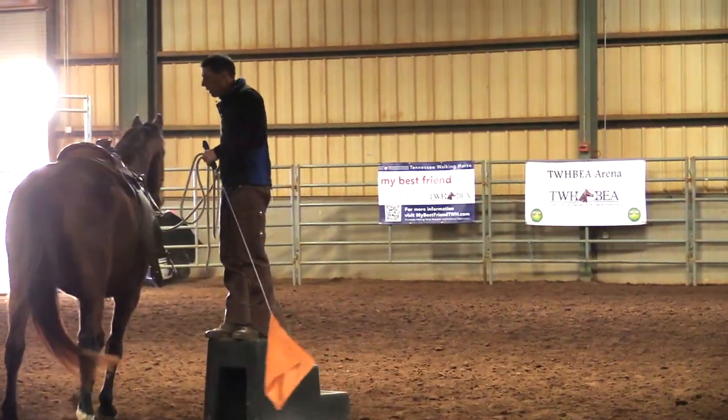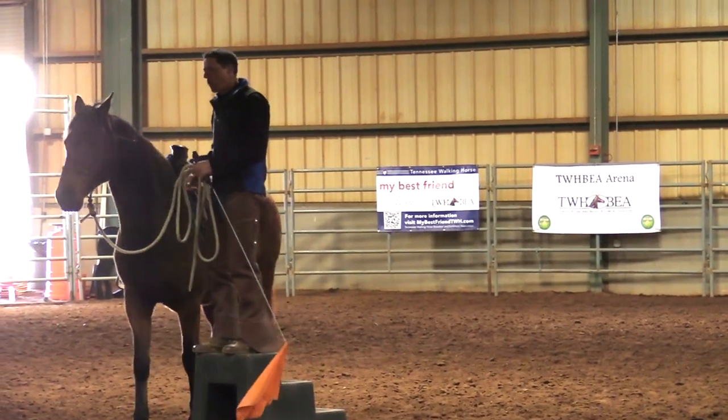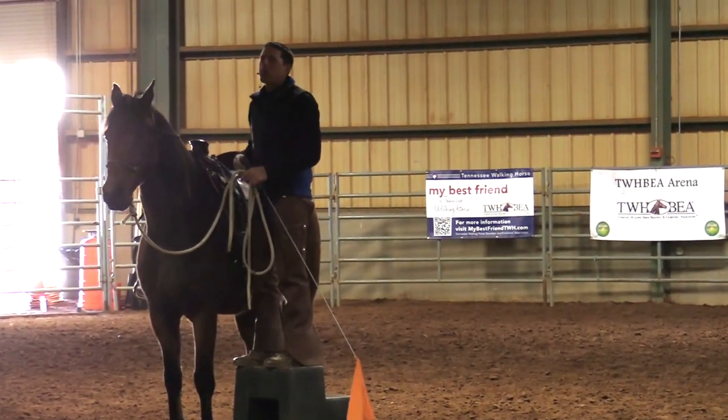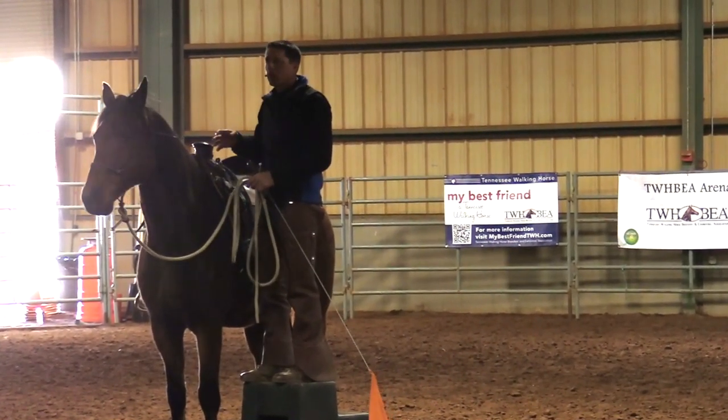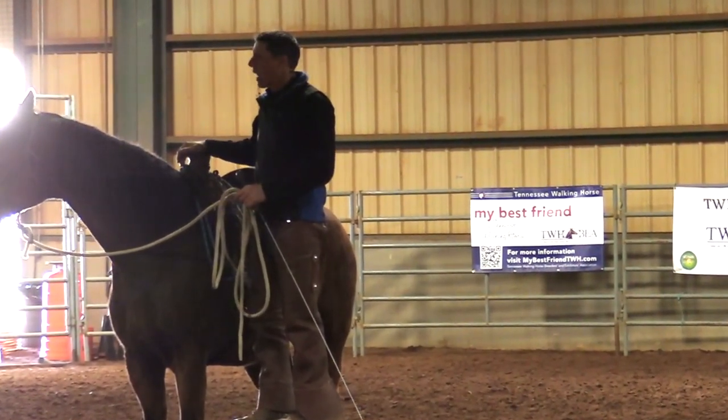A lot of folks are really good at reading the horse's body — oh, the horse is lame, the horse is sound, the horse is crooked, the horse is forward. And body is important. But the life of the horse, we have to address that. We have to work on it.